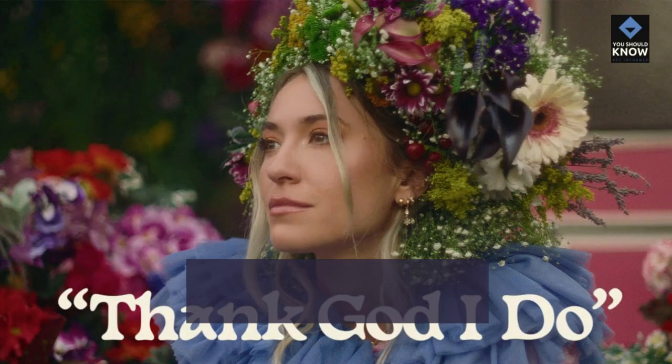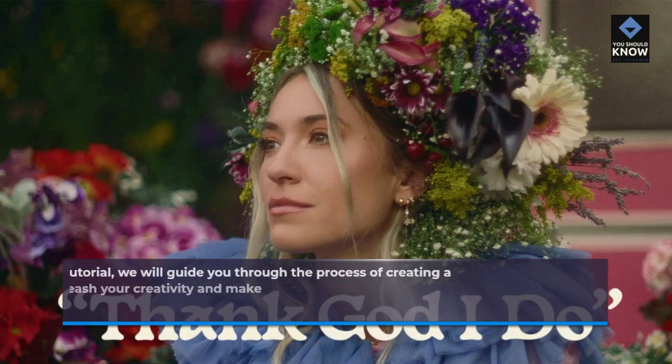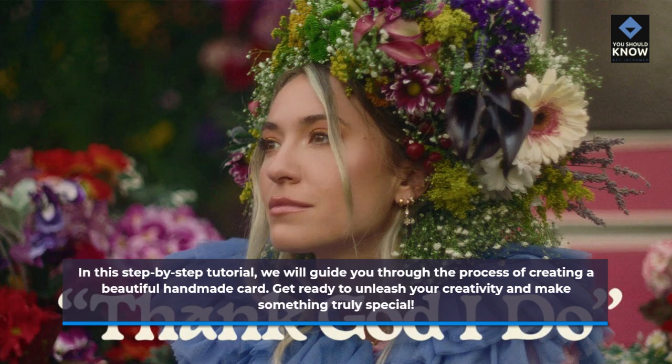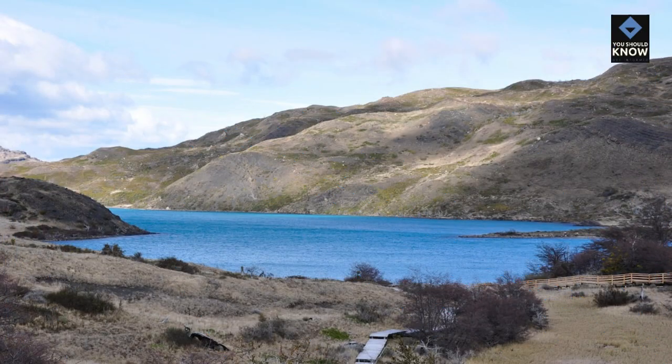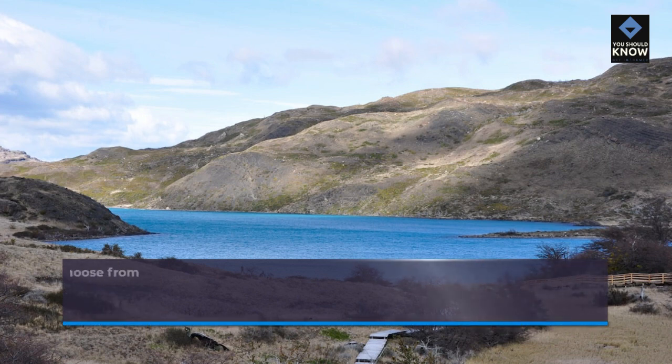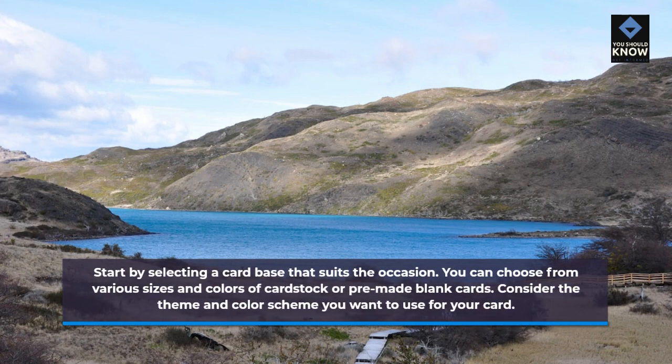In this step-by-step tutorial, we will guide you through the process of creating a beautiful handmade card. Get ready to unleash your creativity and make something truly special. Step 1: Choose your card base. Start by selecting a card base that suits the occasion. You can choose from various sizes and colors of cardstock or pre-made blank cards. Consider the theme and color scheme you want to use for your card.